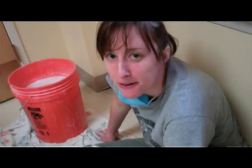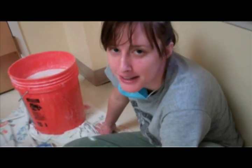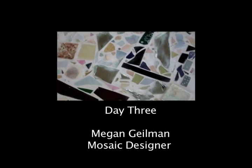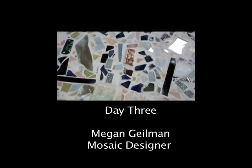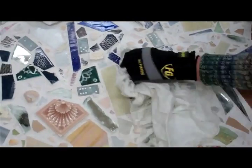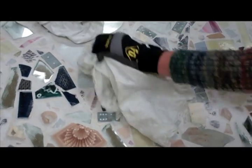We buffed and we buffed and we're almost there. As you can see, the grout has dried and now we're buffing away the surfaces so the film left from the grout is coming off. Let's see how it clears up really nice — and then we'll be done!